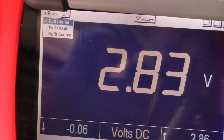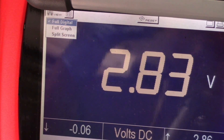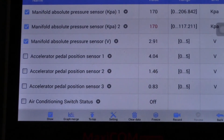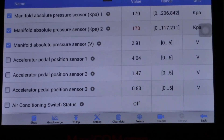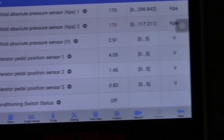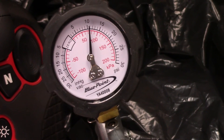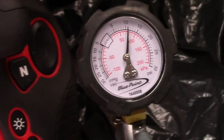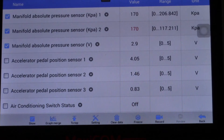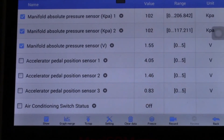This proves that the sensor signal voltage is changing when we apply pressure, and that the signal voltage is being processed through the ECU correctly. We still have 11 PSI of pressure — now I'm going to drop the pressure to zero. I have dropped the pressure to zero and the data has returned back to its original values.